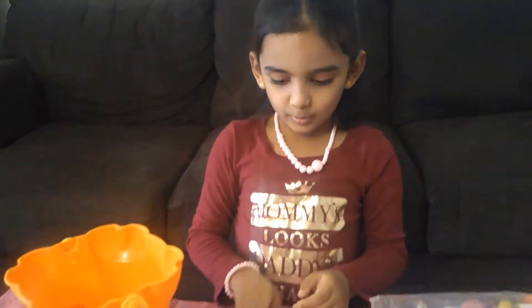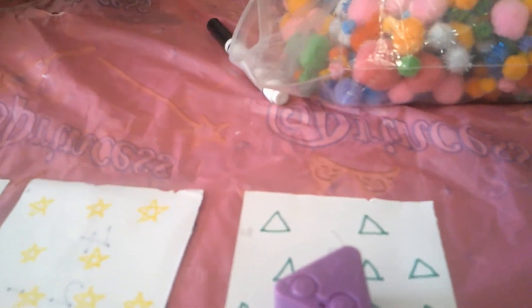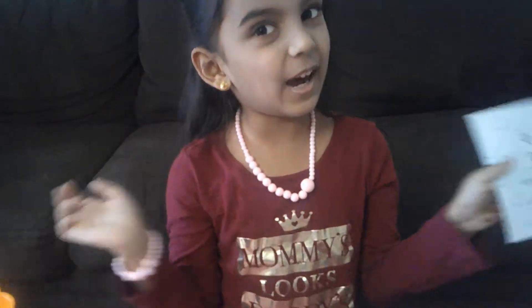Triangle! Which doesn't match. I think it's this one. Ok, let's flip it over. 6 minus 3. What's the answer? Let's find out!